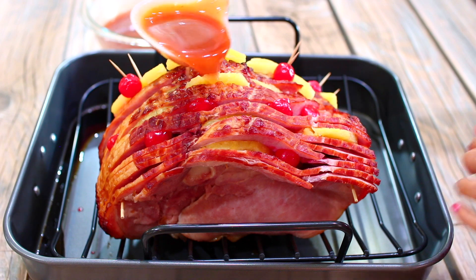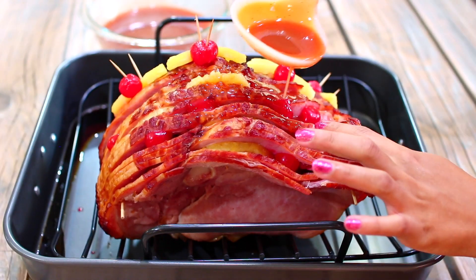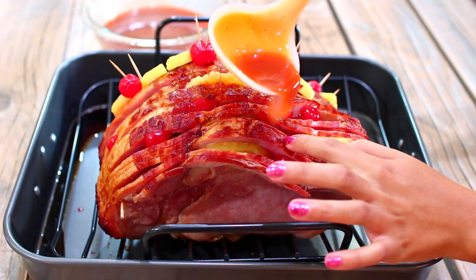When your ham comes out of the oven, pour your glaze all over it. Make sure the glaze seeps into every single slice of the ham.